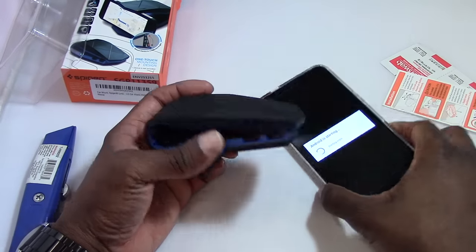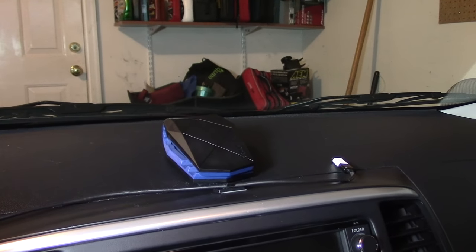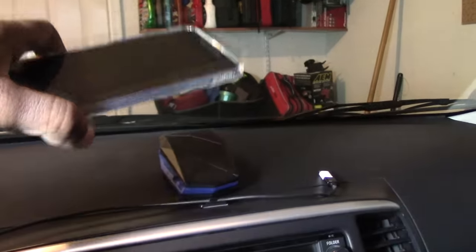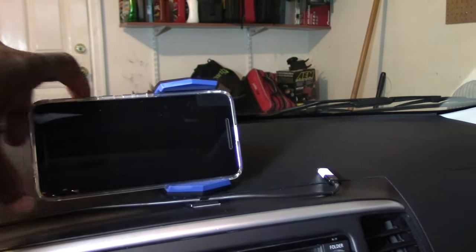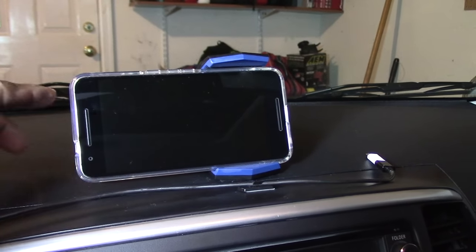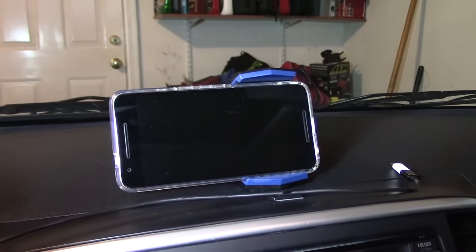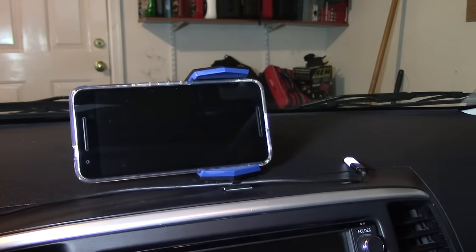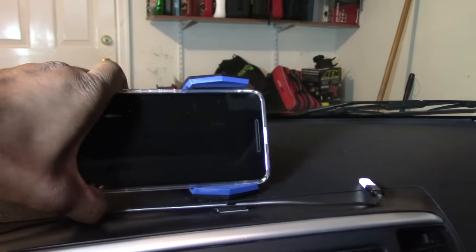I'm back in my car and the cradle is mounted. I'm going to show you how easy it is to install your phone with or without a case. Here's my 6P — you just nudge it under here and mount it, and it's actually pretty easy. Of course with the 6P you have to be careful because of the buttons, but for other phones with a button on the top it won't be a problem. You just have to position it further over so you don't accidentally touch the power or volume buttons. It has two different angles — this is the more angled position.